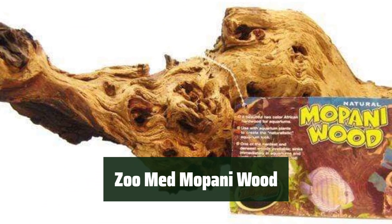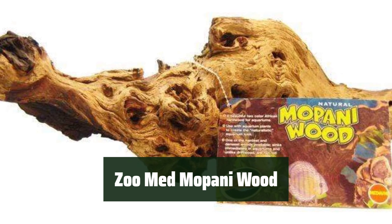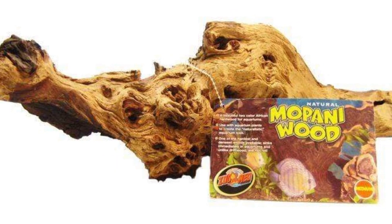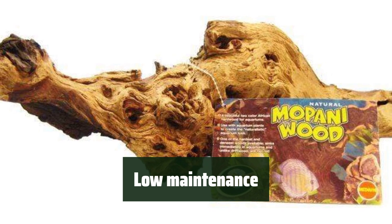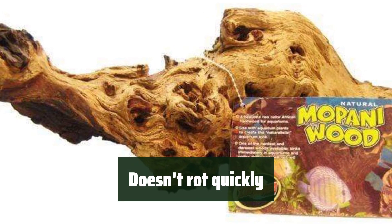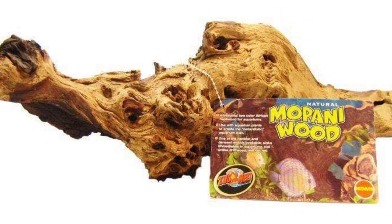Number 3. This beautiful African hardwood is perfect for aquariums or terrariums. It is one of the hardest and densest available, sinking immediately in water. Unlike driftwood, this wood will not rot quickly, making it a low-maintenance option for your aquarium or terrarium. With its durability and resistance to rotting, Zoo Med Mopani wood is a reliable choice for your aquatic or reptile habitat.